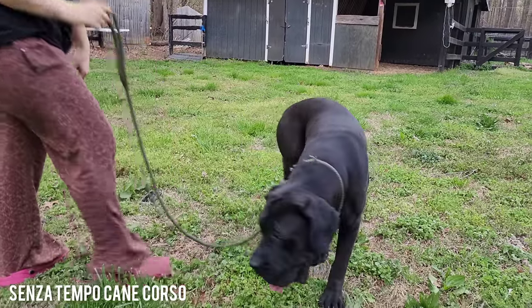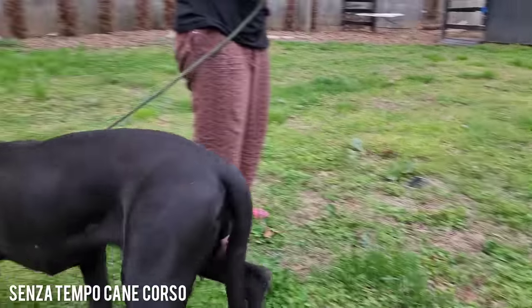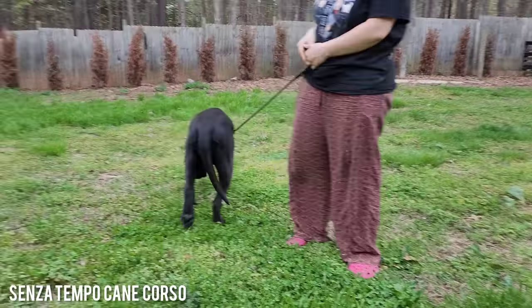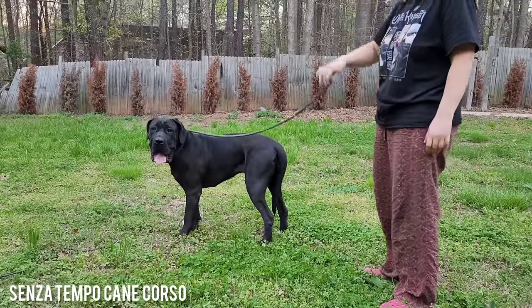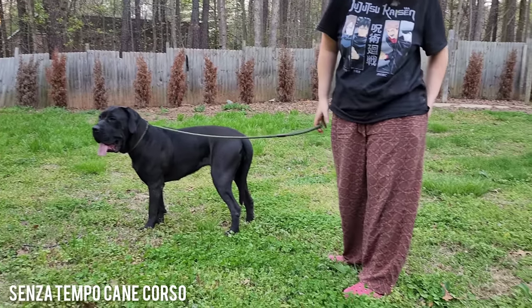Looks like we're missing a Jersey Giant. Did he go? I think so, cause he was out here this morning. I released him and I don't see him on the ground.